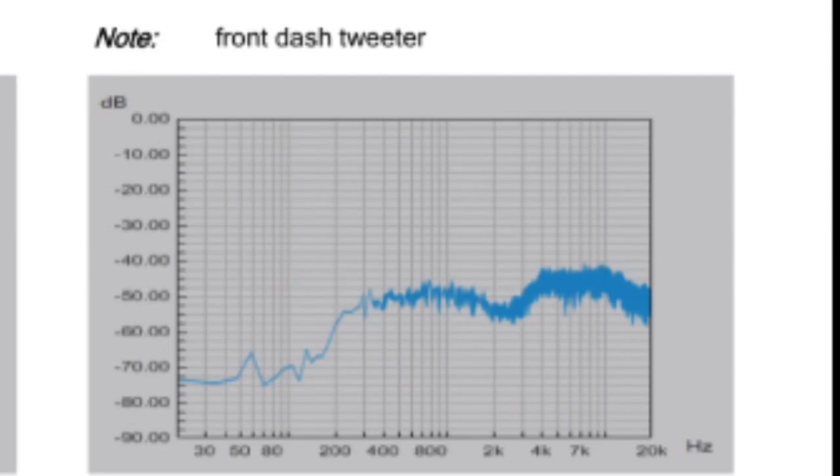And here's the output of the factory dash speaker. You can see basically at 200 Hz it starts taking off — so that's where your highs are going. What you really need to do is take a summing unit and sum the door signal along with the tweeter signal. That way they'll get a full range signal, and then you can send that out to a set of components so they get their proper information and the crossover is correctly set up.